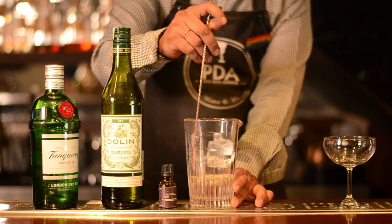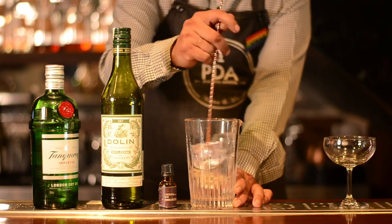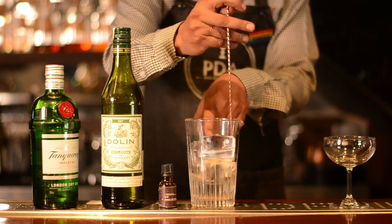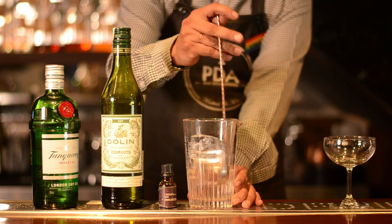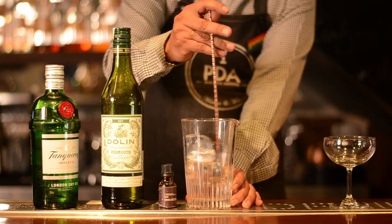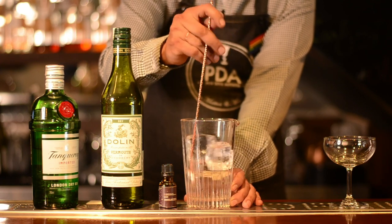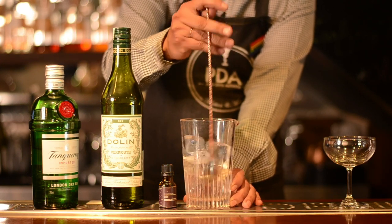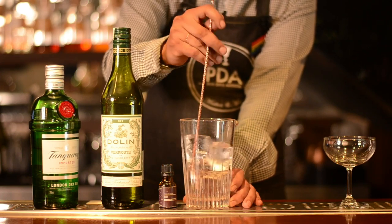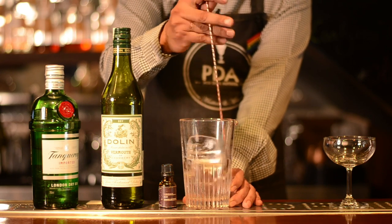Give it a nice stir. When you make a martini, you should make sure that you have very nice solid ice cubes so it controls the dilution. The best part about a martini — if it is a good martini, it has to be clean and crisp, so by standing at the far end you can see and judge a good martini. Just 15 to 20 rounds of stirring.